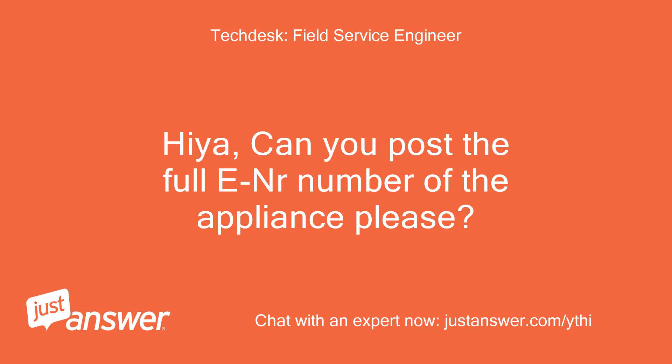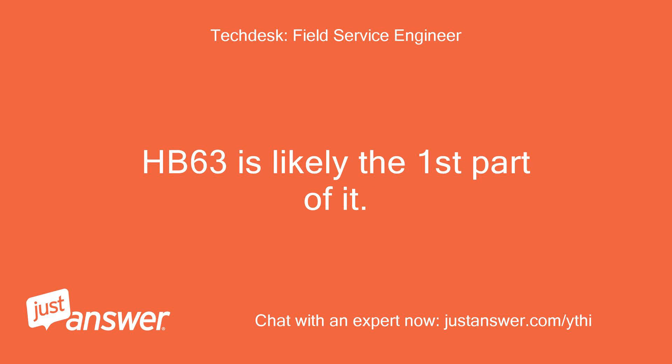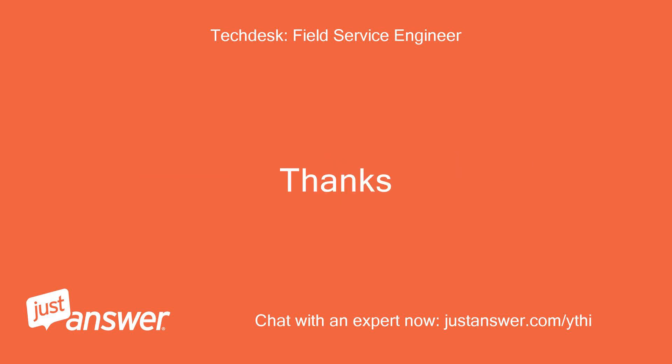Hiya, can you post the full model number of the appliance please? It should be on a label in the door recess. HB63 is likely the first part of it. Thanks.